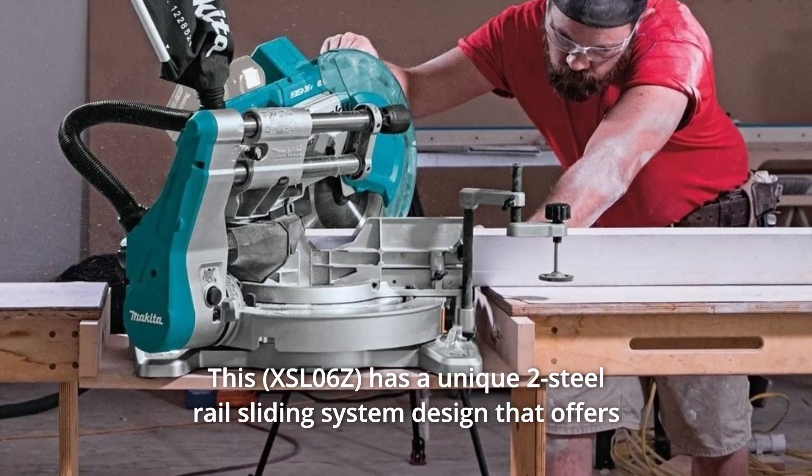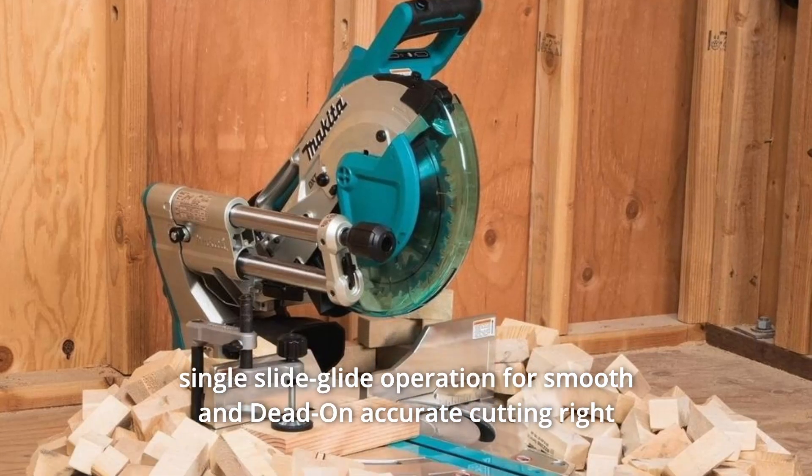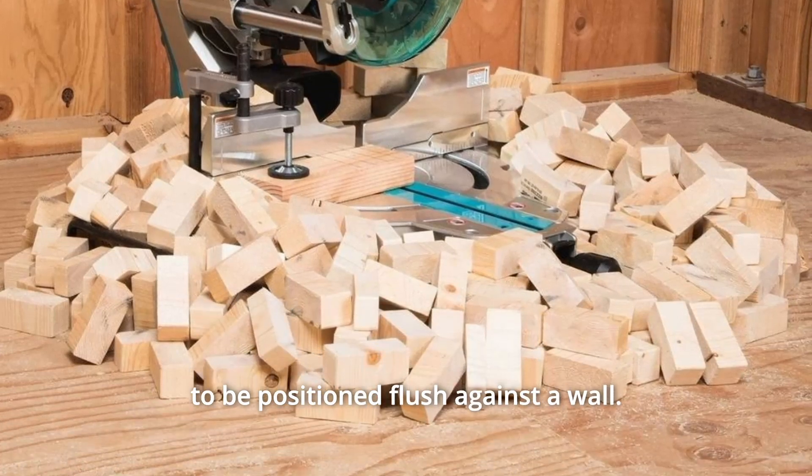This has a unique two-steel rail sliding system design that offers single-slide glide operation for smooth and dead-on accurate cutting right out of the box, as well as a reduced overall footprint that allows the saw to be positioned flush against a wall.